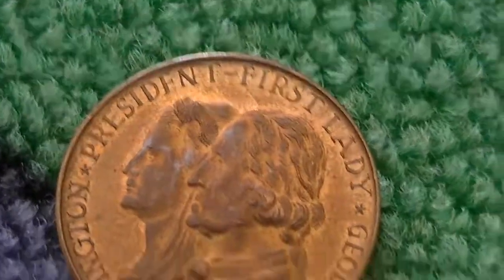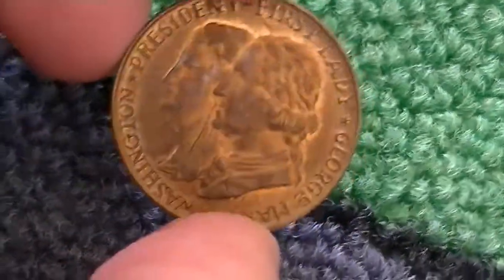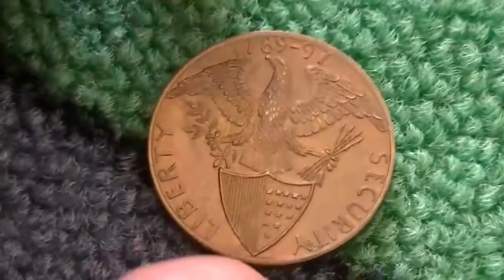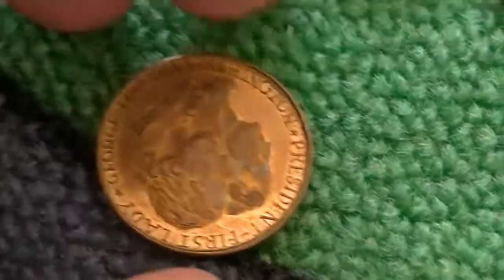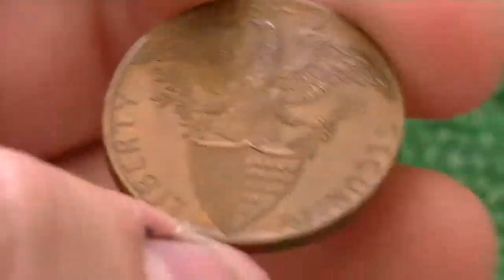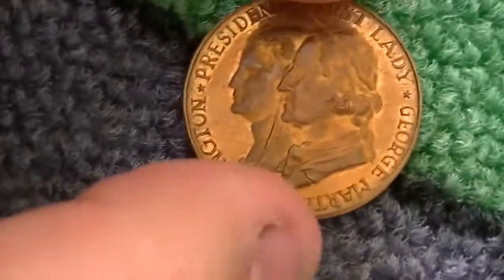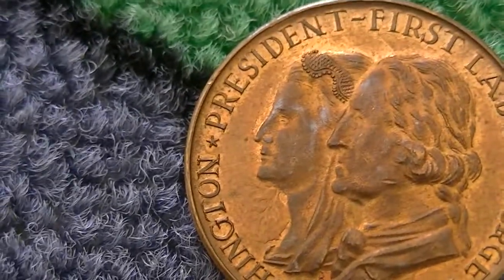And then this is the token that I bought for a dollar. No one had any idea what it was. I found a similar one on eBay — like a Dwight and Mamie Eisenhower one. This is George and Martha Washington, President and First Lady. And then we flip it over: 1789, Liberty and Security — 1789 to '97, those were the years they were in office. If you look up Liberty and Security you'll see this exact same reverse on some colonial coins. Now the twist: this is actually a major clash die, where the reverse appears on the obverse and the obverse appears on the reverse.